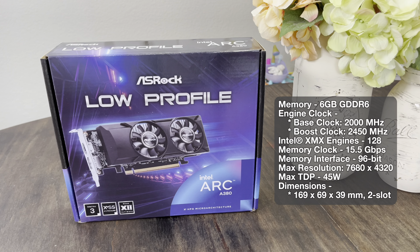This is the Optiplex 7010 that I got off eBay. I haven't done anything to it yet. Inside we've got an i7-3770 CPU, a 240 watt power supply, and it came with 8 gigabytes of RAM installed. I'm going to double that. It did not come with a hard drive, but I had an SSD lying around — a 256 gigabyte Kingston pre-installed with Windows 10, so it's ready to go.